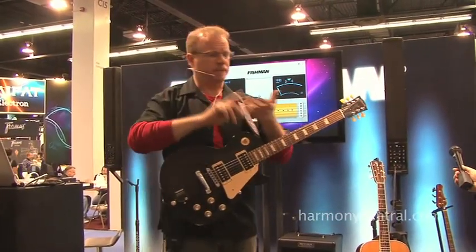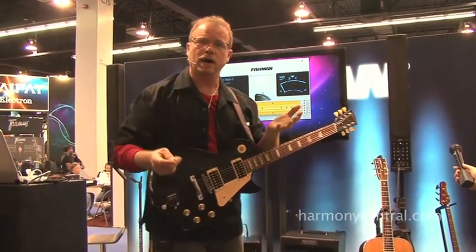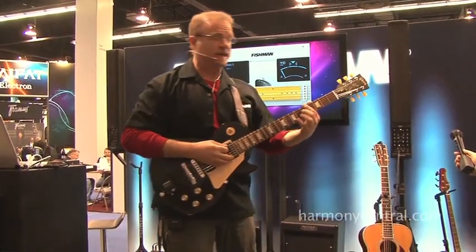And from there, you can trigger trumpet, violin, drums, anything you want. And it's very effective, works really well. Here's an example.